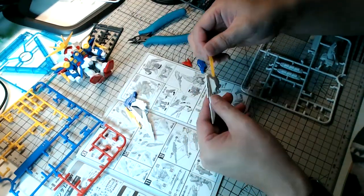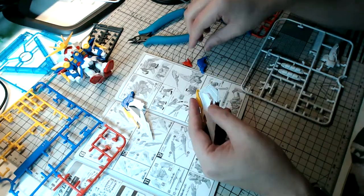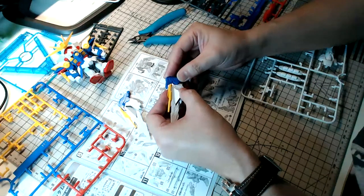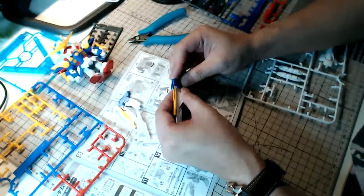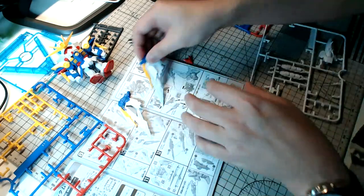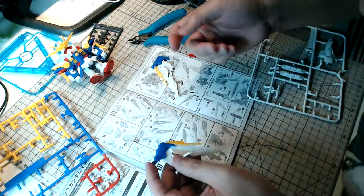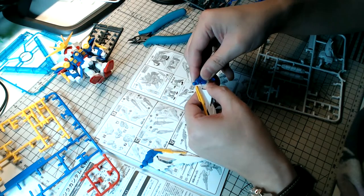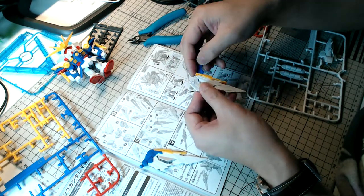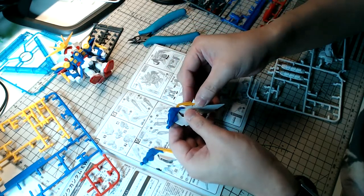We reviewed the Optimus Prime IDW version before, and in terms of articulation they are actually pretty good — there's some innovative engineering. The only thing I wish they'd done differently is the size; their kits are a little bit smaller compared to typical Master Grade or High Grade kits. But in terms of detail and articulation, they're actually pretty good, to be very frank.